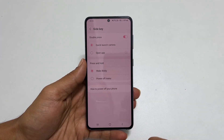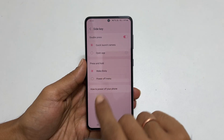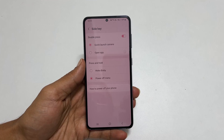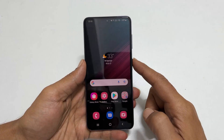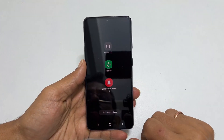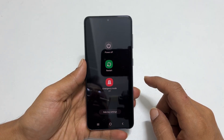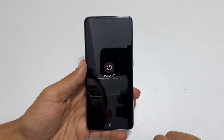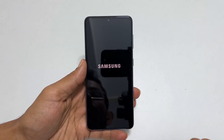Here, Wake Bixby is selected under the Press and Hold section. Change it to Power Off Menu. Now, if you press and hold the side key, you get the power off menu. To switch off your Galaxy S22 or S22 Plus, tap on Power Off and confirm it by tapping again on the power off icon.